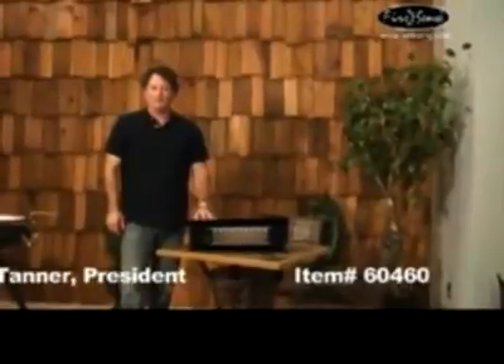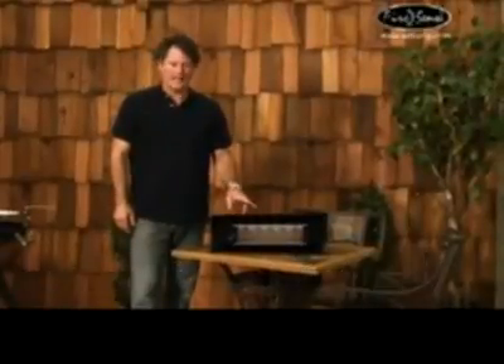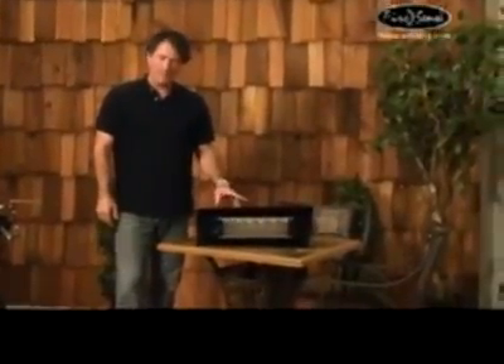Hello, I'm Hampton Tanner with Well Traveled Living, talking about another FireSense product. This is our item number 60460 — it's our black wall-mounted infrared patio heater.